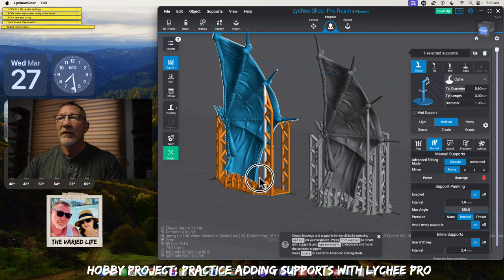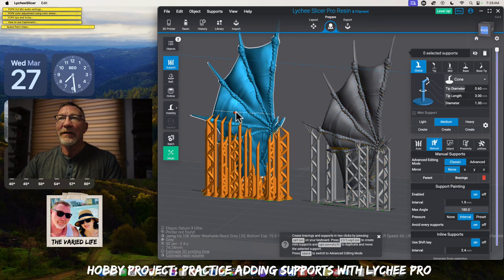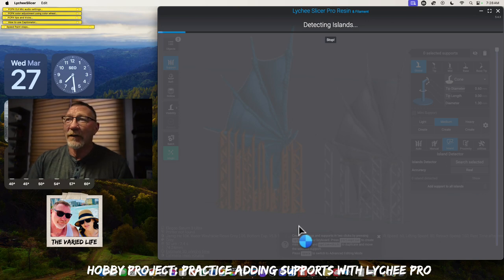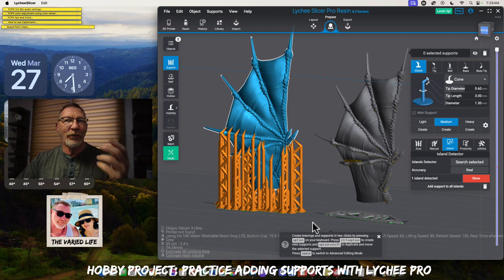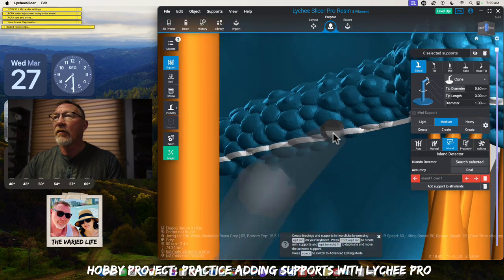The only difference is I've got a couple of things where they only have one — where they've got a medium, I end up having a medium and then a light. I could change that to a medium as well. Let's run through the island detector on theirs and see what it comes up with. This will take a little bit of time, but this is another great way to practice adding supports — looking at pre-supported files. You might want to print the pre-supported file to see that it actually prints out. It says we've got one island, which is right there, and that's pretty insignificant.